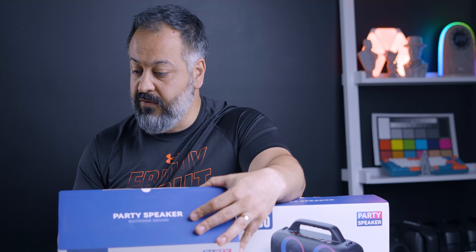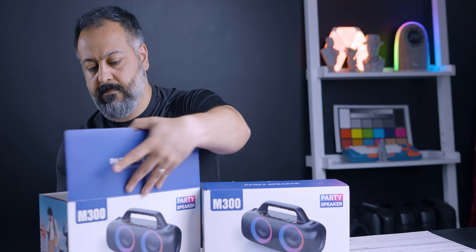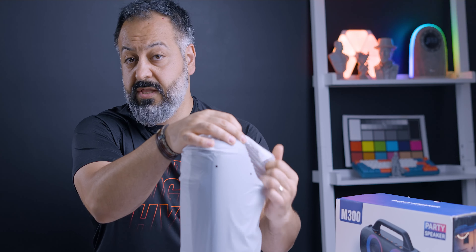This is the M300 speaker. On paper, the specs are very impressive: 70 watts of speaker output from four included drivers. It has RGB lighting, a 10,000 milliamp battery, and uses USB Type-C for charging. It has Bluetooth 5.1.